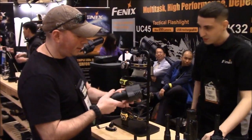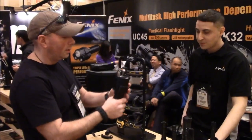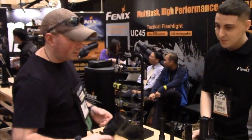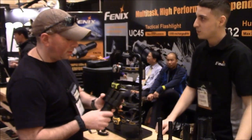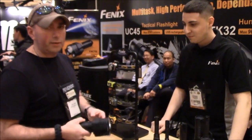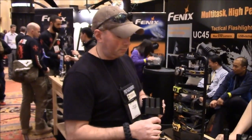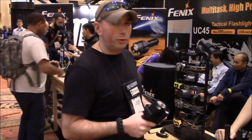Looks like some Robocop stuff. This is a flashlight for everybody — get this for the wife, stick it in her purse, grandma, kids at camp. This will do it all.